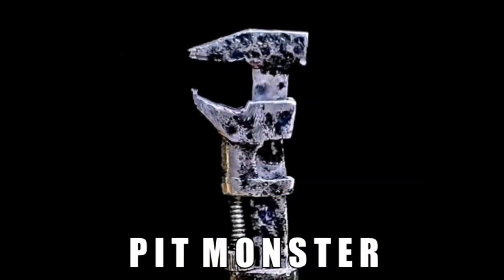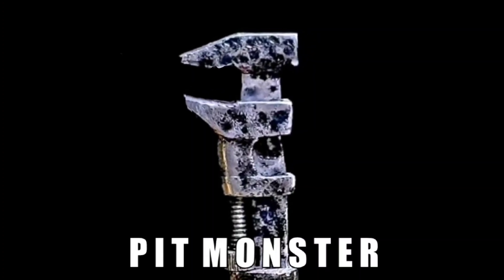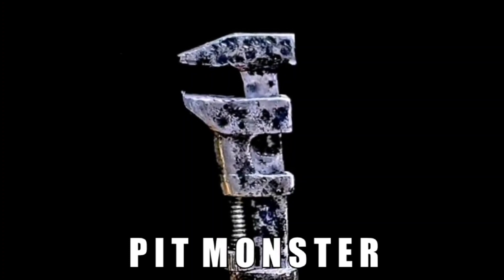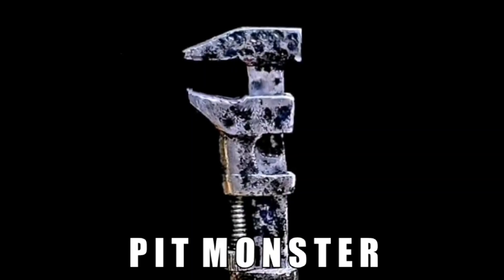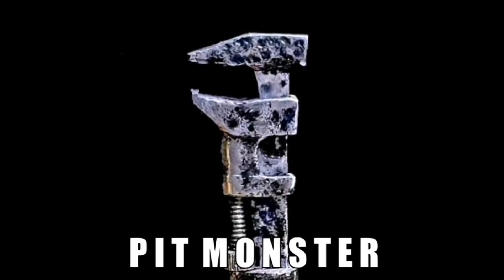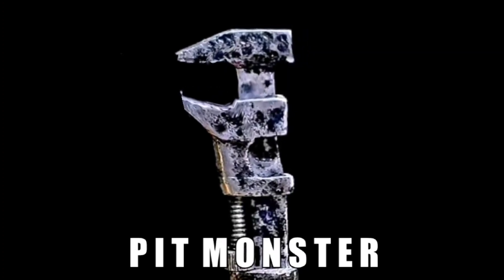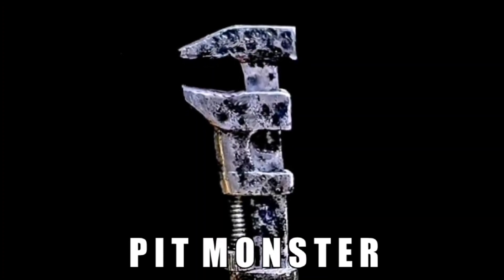Hello everybody and welcome back to the channel. John Fix and I are sure glad to see you today. Today we found another perfect handle screwdriver we've never had before — a really unusual item. We'd like to show it to you, tell you about it, and do a restoration today. So let's get on down to the shop and get started.